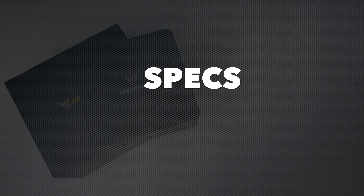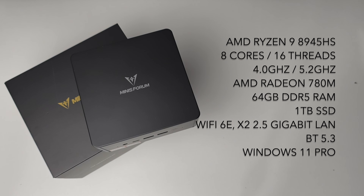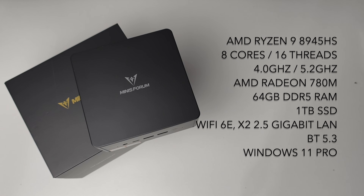This mini PC is powered by the AMD Ryzen 9 8945HS, which features 8 cores and up to 16 threads, with a base clock speed of 4GHz going up to 5.2GHz turbo. For graphics we have the integrated AMD Radeon 780M. For RAM we have 64GB of dual-channel DDR5 5600MHz RAM.